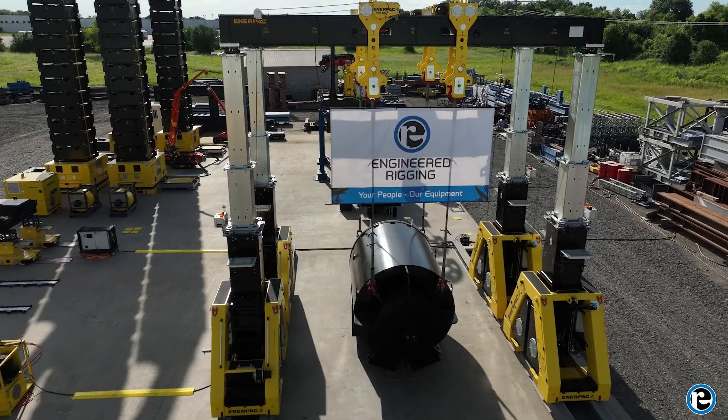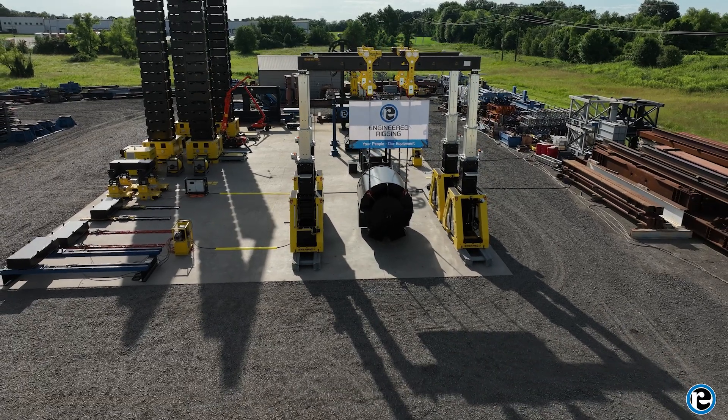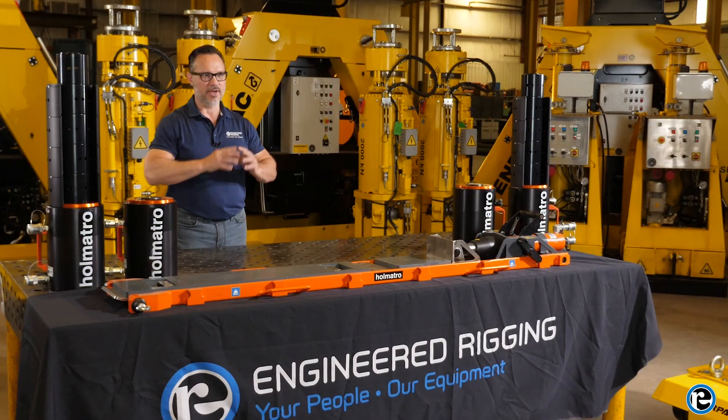Understanding these components will help you operate the hydraulic gantry safely and effectively. Safety is paramount when operating a hydraulic gantry. Before each use, it's crucial to perform a series of safety checks to ensure everything is in proper working order.